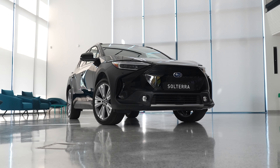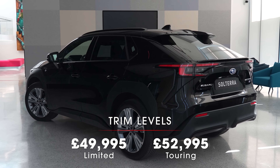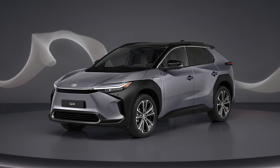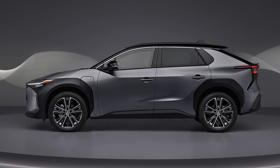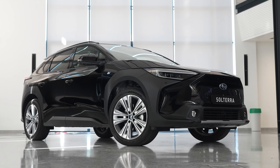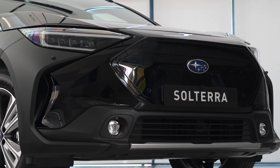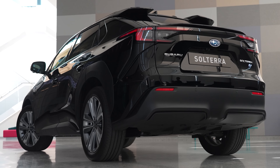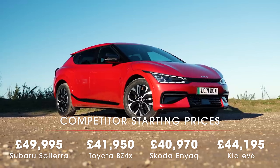How much does the Solterra cost? Depending on spec, you will pay £49,995 or £52,995. By comparison, the BZ4X starts around £42,000 and tops out at £51,000. The reason the Toyota has a much lower starting price is because you can get a version of that car with two-wheel drive, whereas you'll only get a Solterra with all-wheel drive. Subaru sees Toyota catering for the lower end of the market, with the Solterra aiming for sales at the high-spec top end. But that is some pretty punchy pricing, above even the most expensive version of the Enyaq, and a GT Line S version of the EV6 is only a little more money.